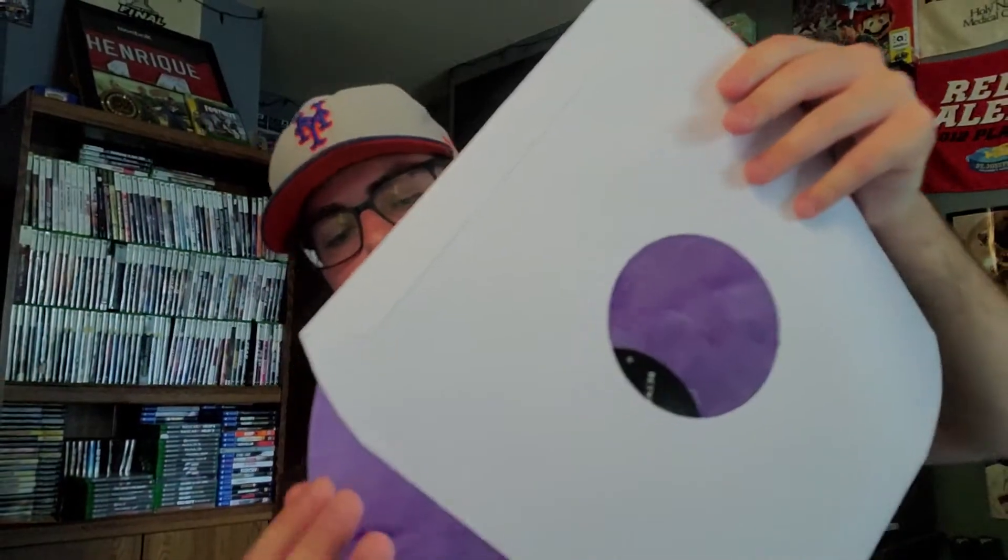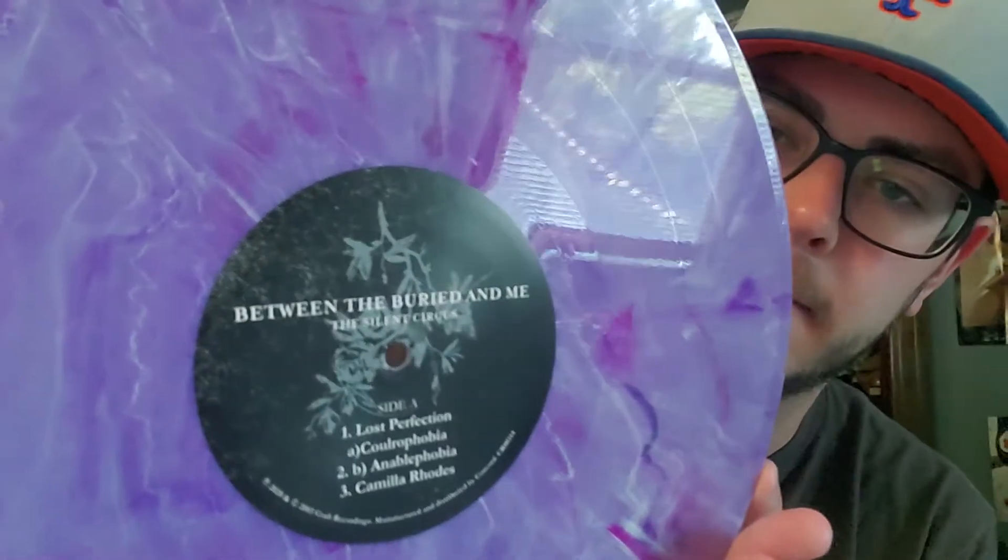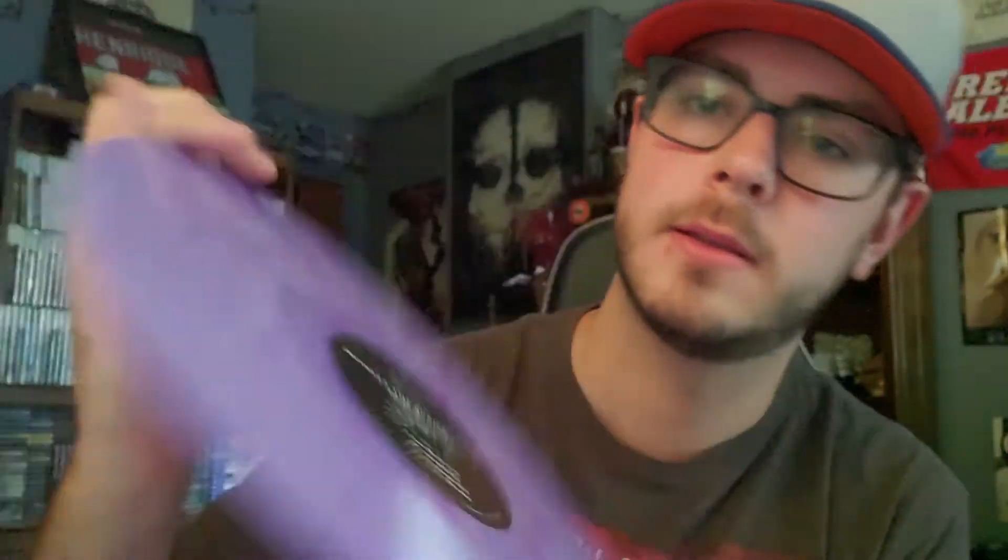So here we go. We got purple smoke. I'll take this whole thing out. It's actually pretty good looking, in my opinion. You can see the image on that side - Silent Circus. When I went to go see the Colors 10-year tour, I think two or three years ago in Philadelphia, they did Mordecai as their encore song, for whatever reason, but pretty cool. So that's actually on this side, the B side.